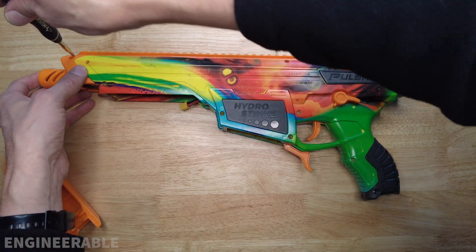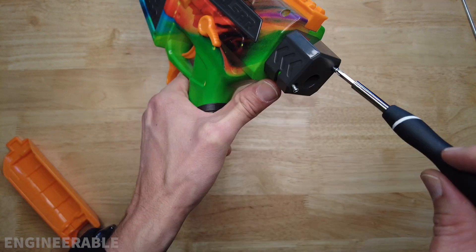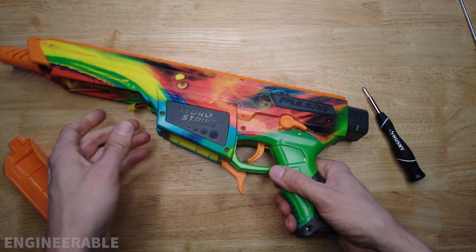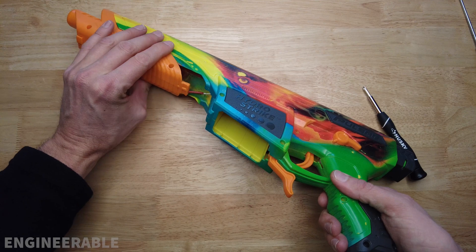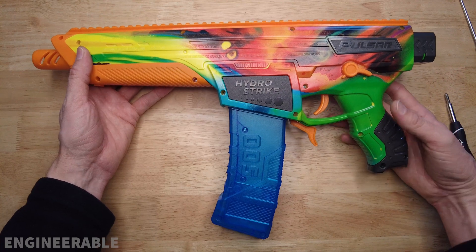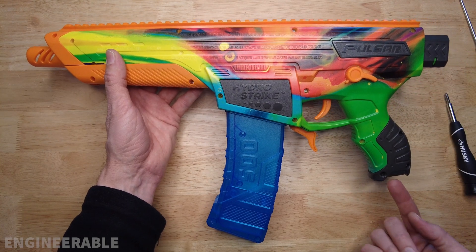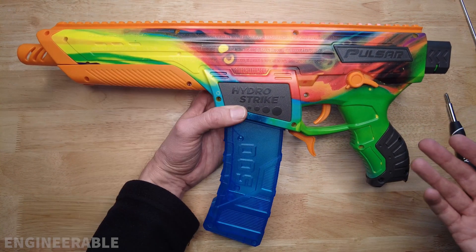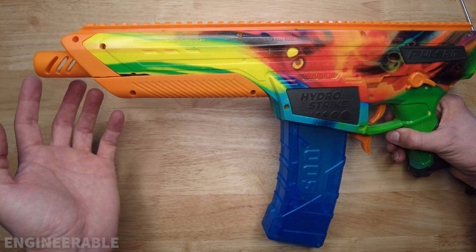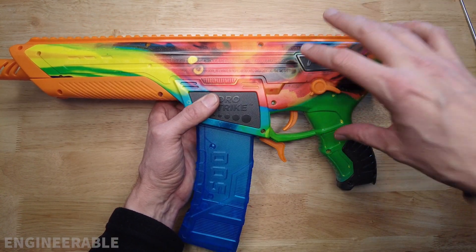Tighten down all the screws and put the stock butt attachment back on. That's it for the disassembly and reassembly of the HydroStrike Pulsar Pro. Make sure you check out my other videos to see the mods, like how to adjust the motor properly, a fix for when it's not shooting and making a whining sound, how to change the stock spring, add a hop-up to the front of the barrel, and modify the gearbox with metal gears and a full metal gearbox.